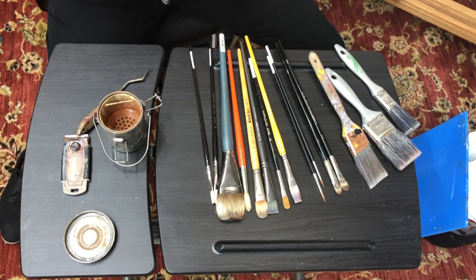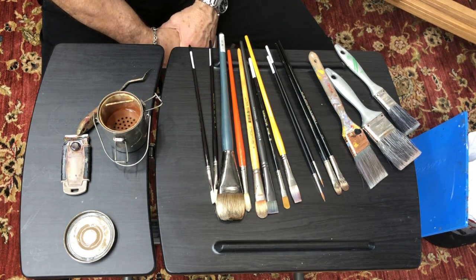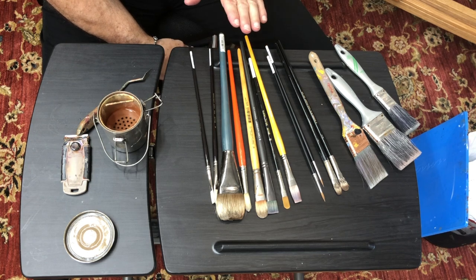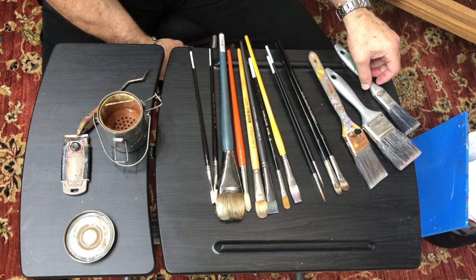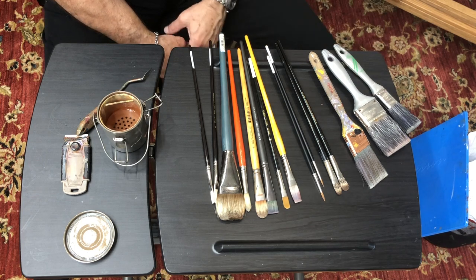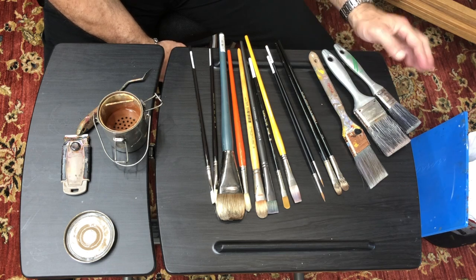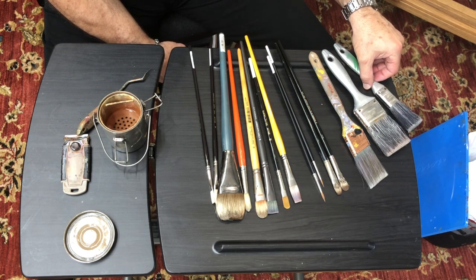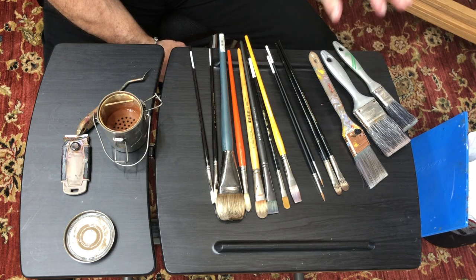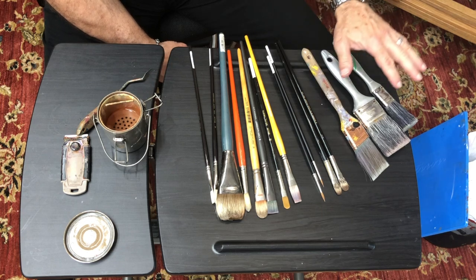I want to continue our introduction to oil painting through brushes. Brushes are a great tool — you'll be using them primarily, and they are extremely important when it comes to quality. You'll have a number of different brushes to use. Over here you'll see what I call my industrial brushes: brushes that I lay washes with, brushes I use with varnish, and even brushes I paint with when I'm painting very large passages.